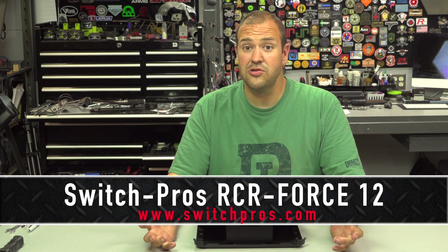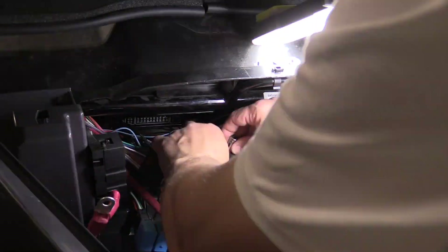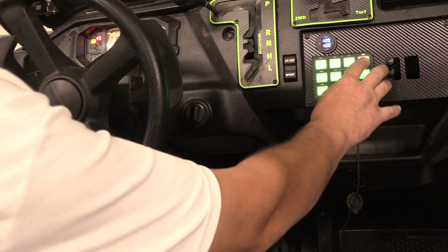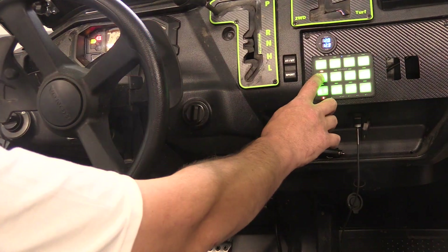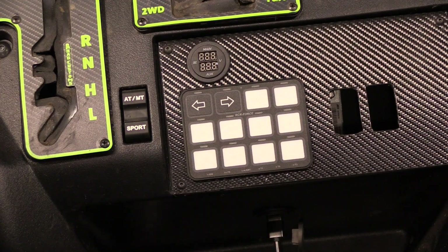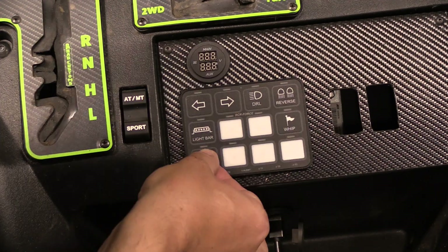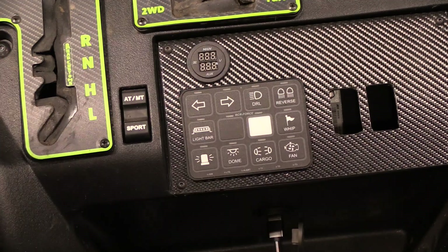The Switch Pro is expensive — MSRP on the RCR Force 12 is $980. That's basically a thousand bucks for all this electrical, but for me it was not just the ease and peace of mind of having a sealed, solid-state power module that's waterproof and weatherproof with no relays or fuses to worry about. It has up to 150-amp capacity, but it was also the sleekness of the switch panel, the programmability of the backlit lights, and the stickers you can put on it. Would I do it all over again? Absolutely.